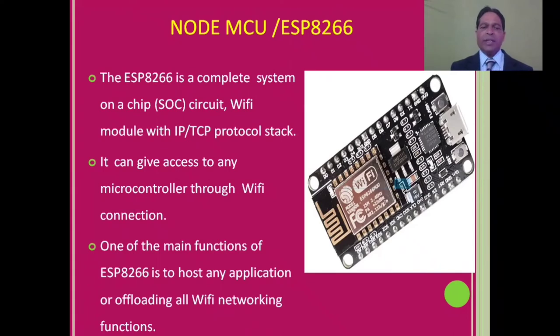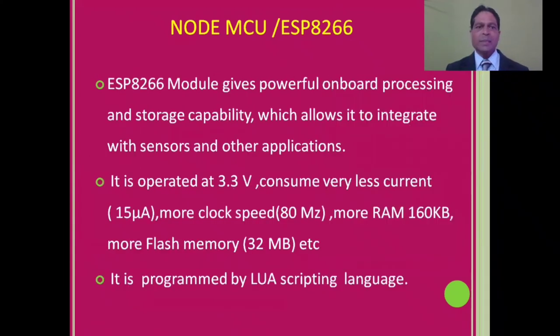One of the main functions of ESP8266 is to host an application or offload all Wi-Fi networking functions. The ESP8266 module gives you powerful on-chip processing and storage capability, which allows it to integrate with sensors and other applications.